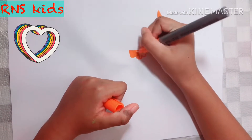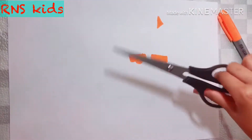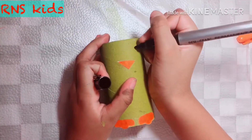We also need to draw the feet as well — draw them like this, because it's going to go on the tissue roll. Colour them in orange of course. Now that I've glued them on, I'm going to draw the eyes now.